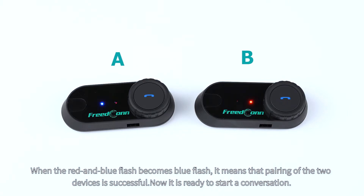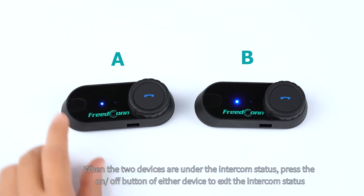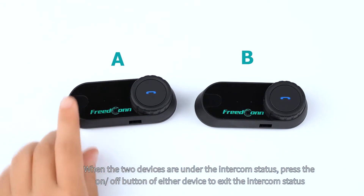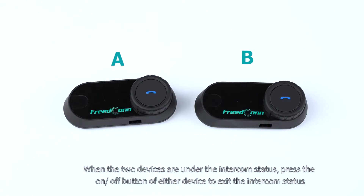Now it is ready to start a conversation. When the two devices are under the intercom status, press the on/off button of either device to exit the intercom status.